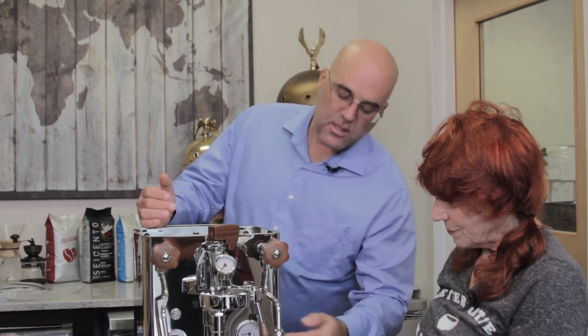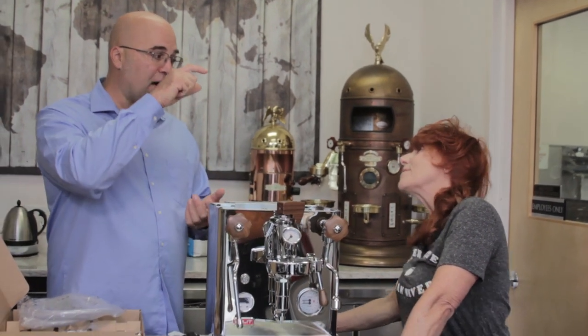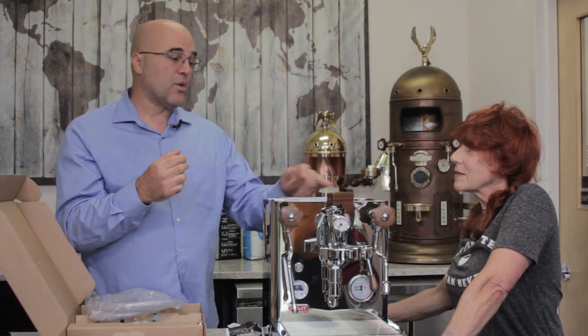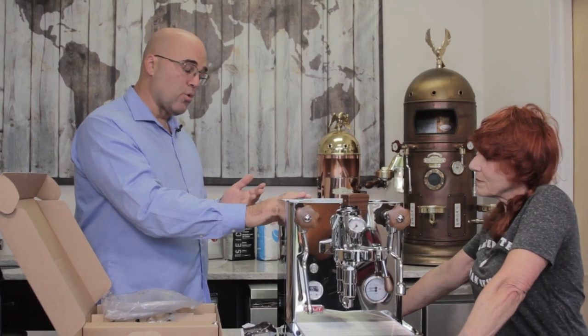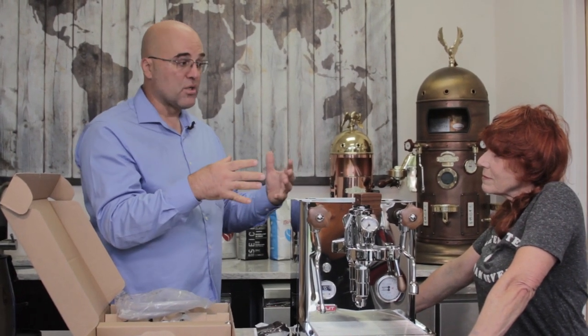The vacuum breaker valve — a small valve with a gasket and a weight — also prevents a vacuum from forming when the steam boiler cools down. Machines without this valve develop a vacuum: when you open the steam wand next time, it goes 'poof' and then has to heat back up. On some machines the valve redirects to a water tank; on others, water just bubbles inside leaving limescale marks. The Bianca routes it to the drip tray.